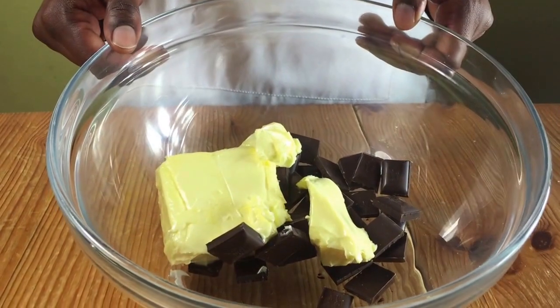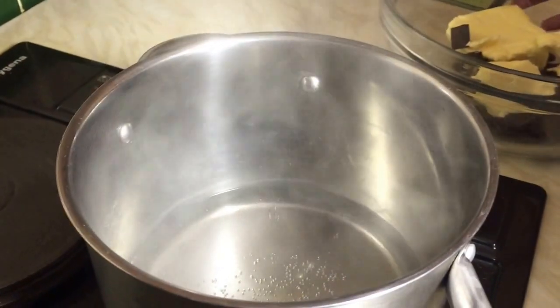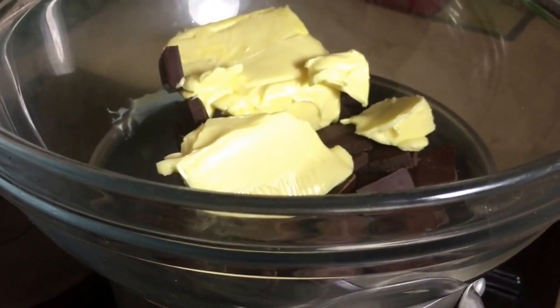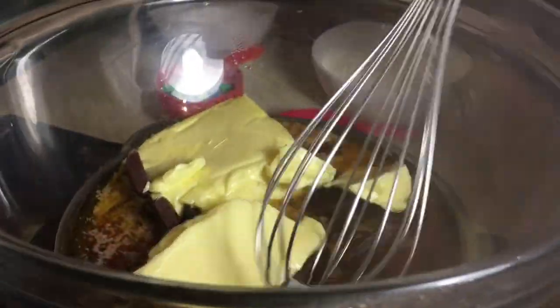In a large bowl, add in your chocolate and butter, then get a pot, put some water and bring it to the boil. Put your large bowl on top and melt your butter and chocolate. Mix together until it's nice and smooth.